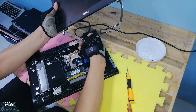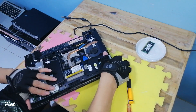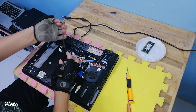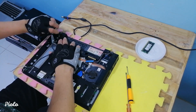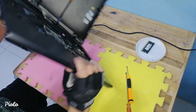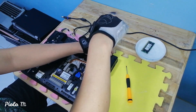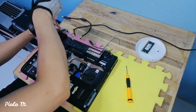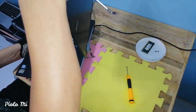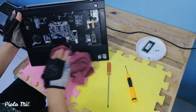Now we can start the restoration. But before that, let's first get rid of the unnecessary ones, such as the LCD cables of this laptop. I will also remove the LCD cover and replace it with the LCD taken from a broken laptop of the same model. Let's wipe it a little first to get rid of the dirt.